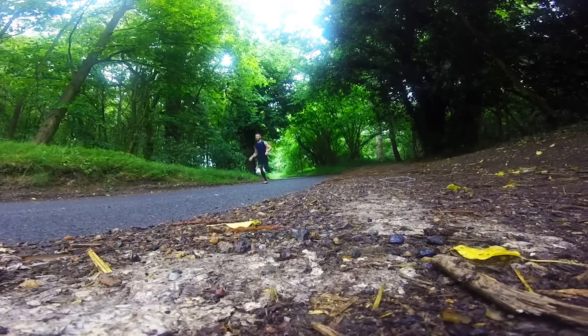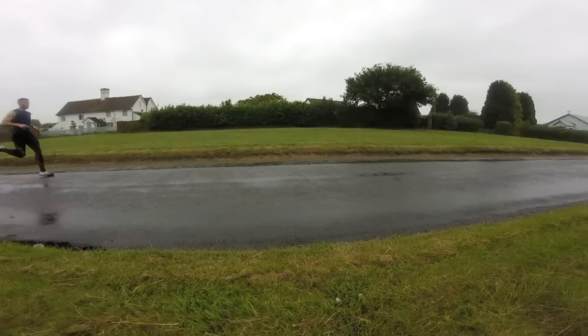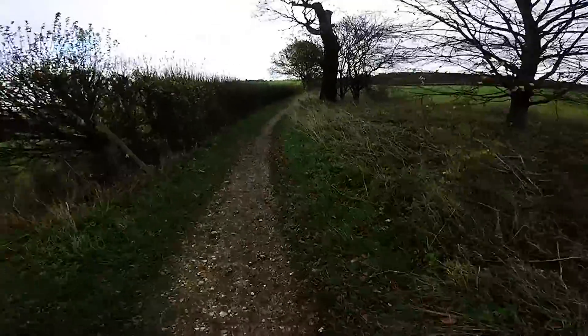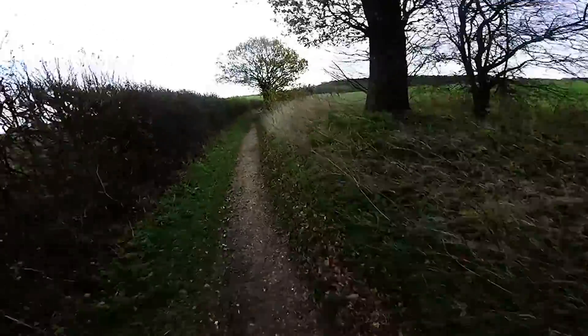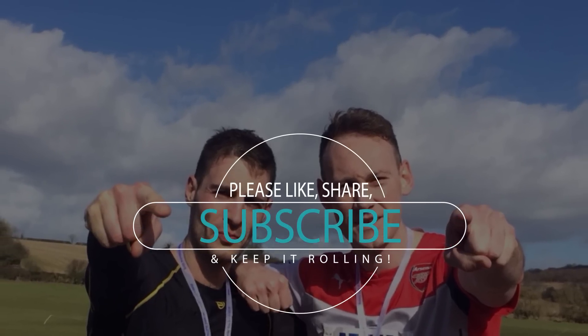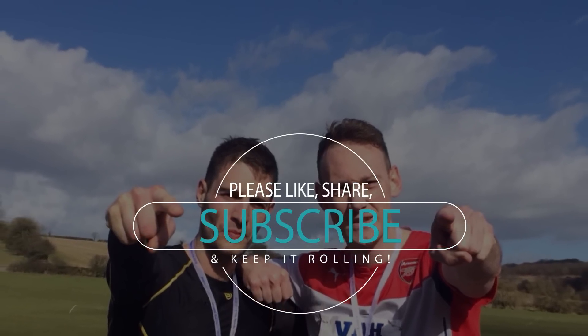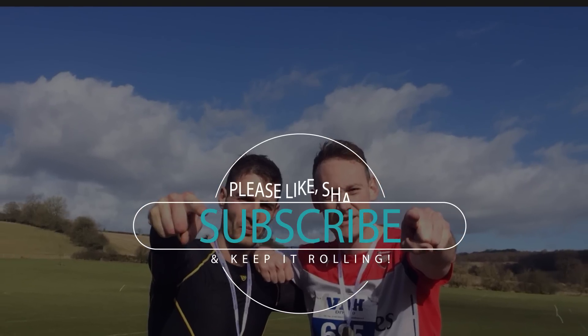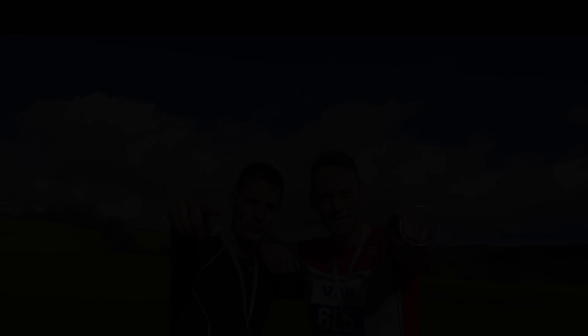That is it for my top five tips. Hopefully you've enjoyed this video. If you did, please hit the like button below - if we get enough likes, we're going to go for five more running techniques to help run more efficiently for faster, longer running. But for now, keep it rolling. We'll see you next time.